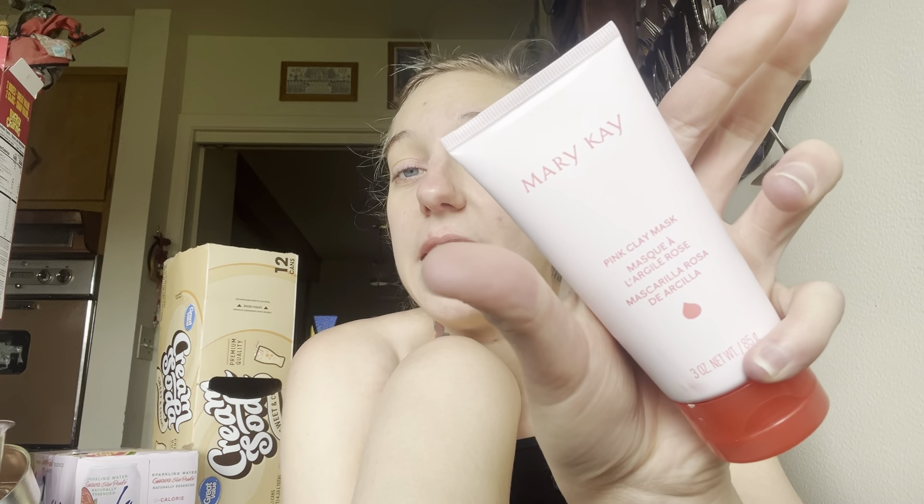Yeah, I really like this face mask. My face is amazing - I love it. The pink clay mask feels like it does a deeper clean - it actually pulls out the dirt from the pores and makes your pores less deep. You can't do that with just washing your face because you're only cleaning the top layer. The Mary Kay pink clay mask is literally deep cleaning your face and pulling out all the grime, sweat, and dirt.